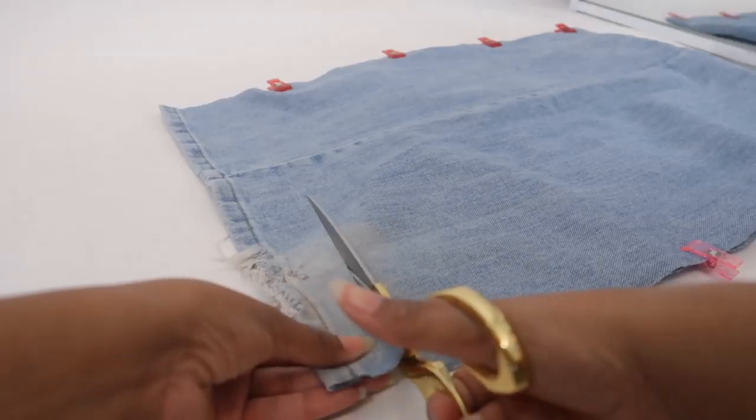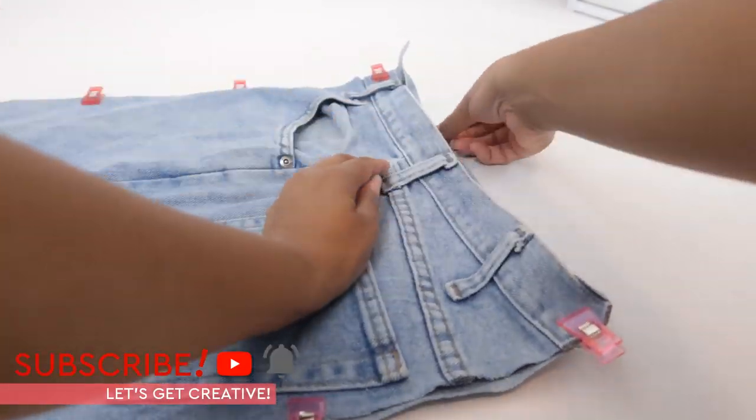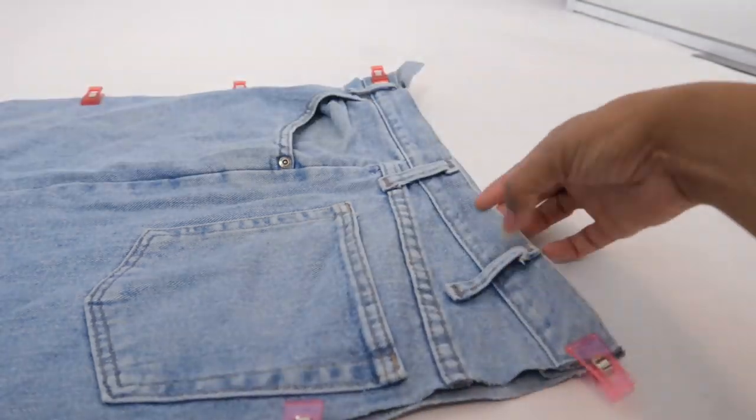Then I'll cut off what used to be the hem of the pants because that end will be folded in and sewn down for the chain gathering at the opening of the bag.